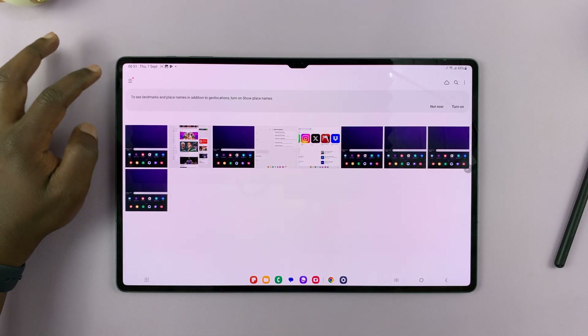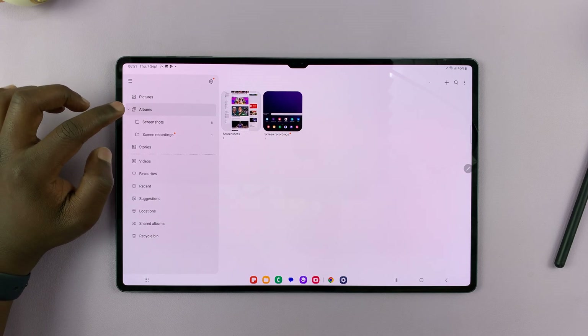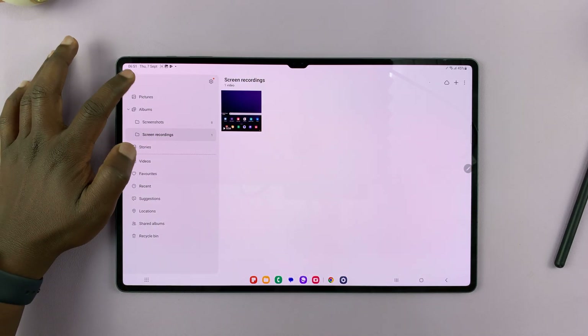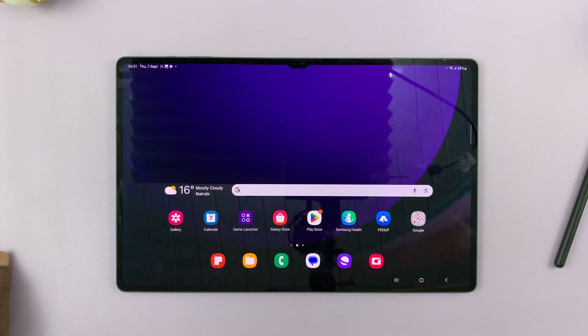If you tap on the menu icon, you have the option to go to Albums, and you'll find a special album just for screen recordings. That's where all your screen recordings will go if you want to find them quickly. And that is basically how to record your screen on the Galaxy Tab S9.